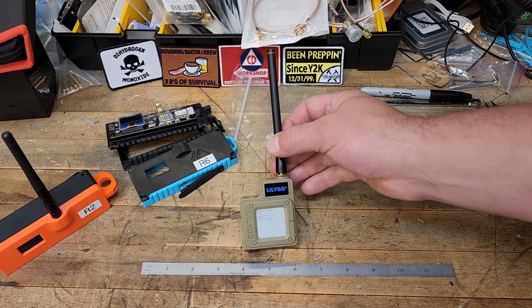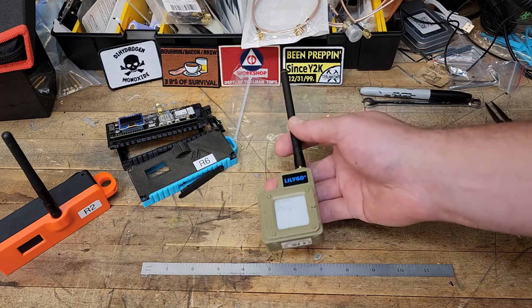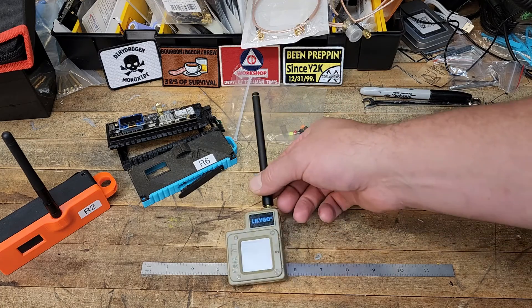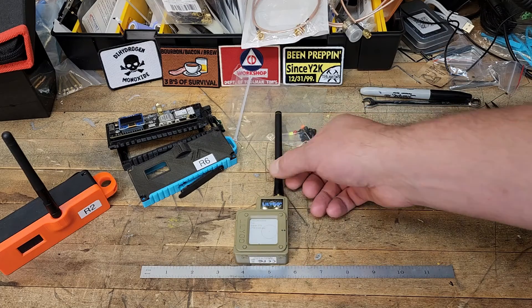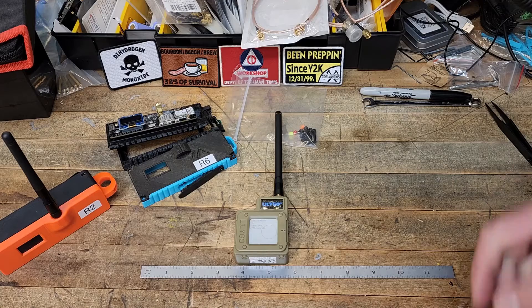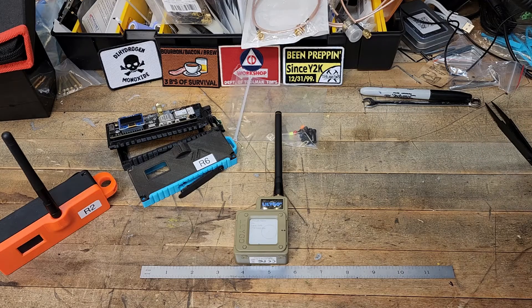I've had great success with this, and all future portable ones I'm going to be buying are going to be T-Echos. For building nodes and stuff like that, RAK Wireless WisBlocks are the way to go — I have videos on those. At the end of the video there will be a link to playlists. If you're interested in learning more, you can check out my videos there. I also have videos from other YouTubers, because there's a lot of great information on YouTube about Meshtastic and LoRa devices.